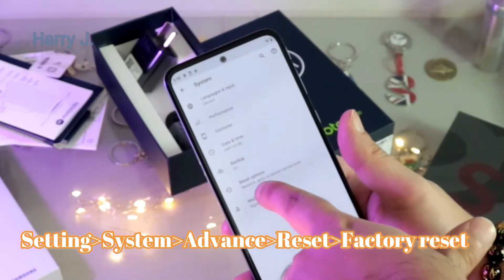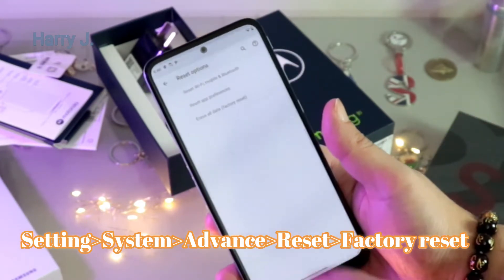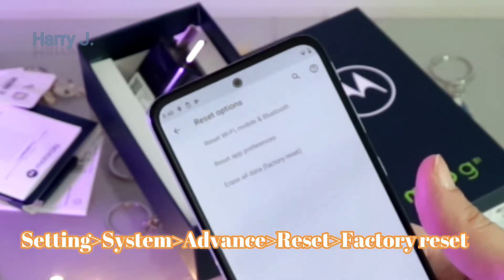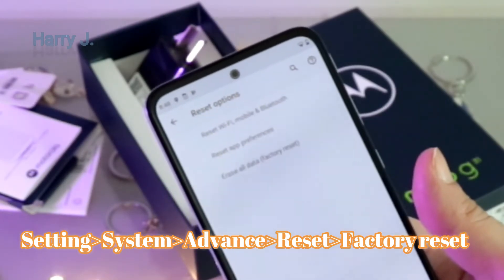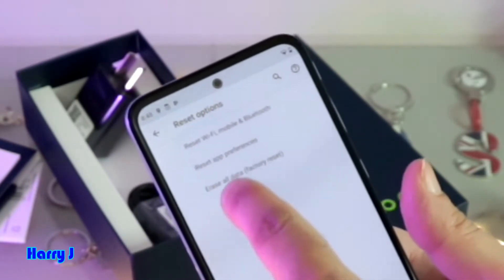You will see the Reset option — very easy and simple to find. Hit the Reset option. In Reset, you have Reset Wi-Fi, Mobile and Bluetooth, Reset App Preferences, and Erase All Data. We want to do a hard factory reset, so we hit Erase All Data.